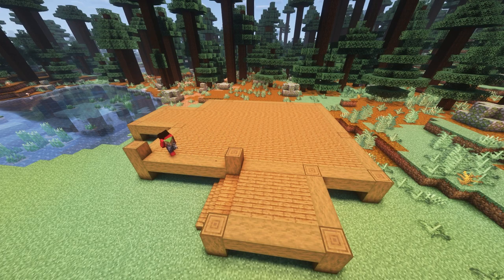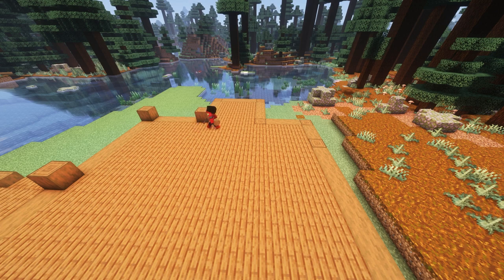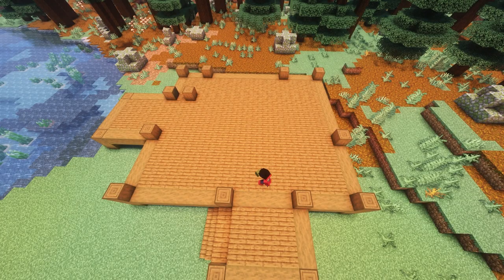Next, we're going to go one up on all those logs we placed earlier, ignoring the front and patio blocks — you can see which ones in the video. And then from the patio block, we're going to place one one block out. This is what it should look like.